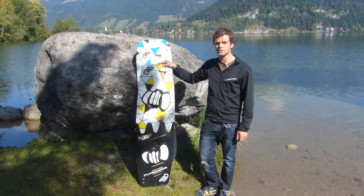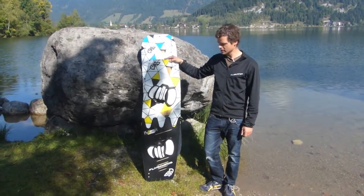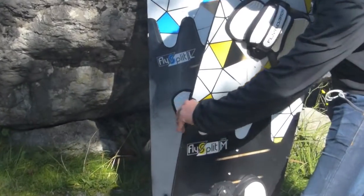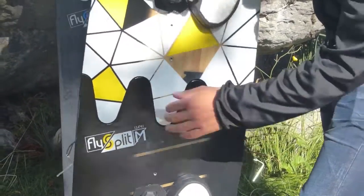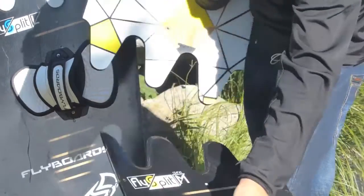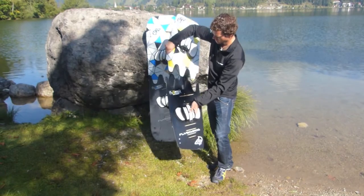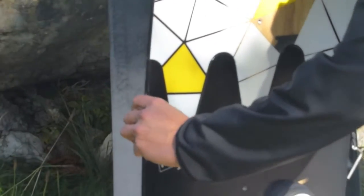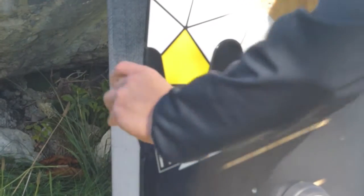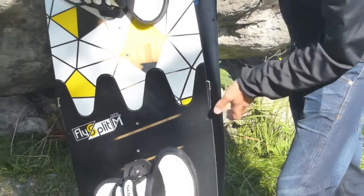The special new thing about the FlySplit is that it can be connected and disconnected without any tools and it's very fast. To disconnect it, you just pull out these two little splints on the sides and then disconnect the board — that's it. To mount the board, just connect it, press it a little bit together, put the splints in, and you're ready to ride.